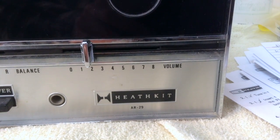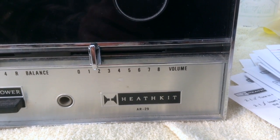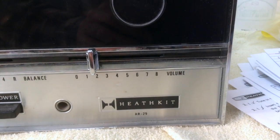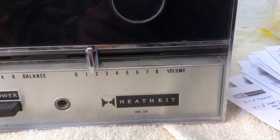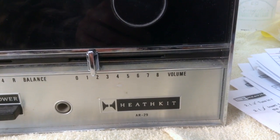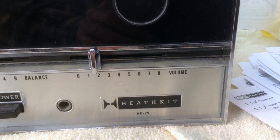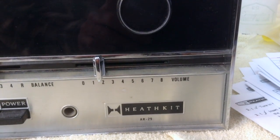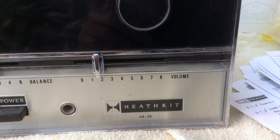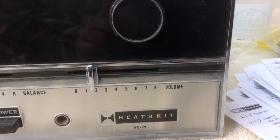Heathkit, which is now out of business, was an electronic kit company which had its heyday in the 1960s and 70s. This was the first of many electronic kits that we built. Heathkit would ship all of the parts needed — you only had to have a soldering iron and a few basic hand tools. What made their kits fantastic was two things: their legendary assembly manual and the way they packed the parts for the kits.